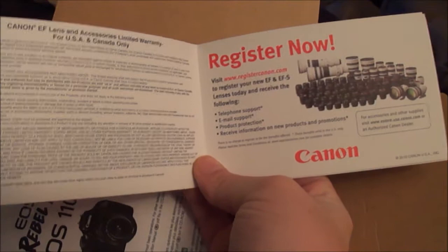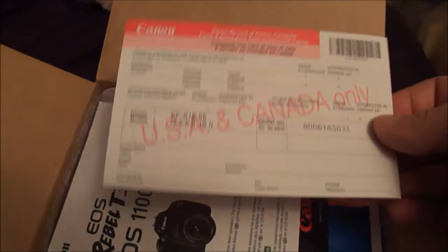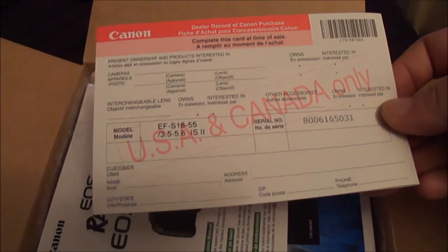This shows all the different lenses you can get and how to register your camera with Canon. I've already done the pre-registration with Canon — I just need to go in and finish the registration now.